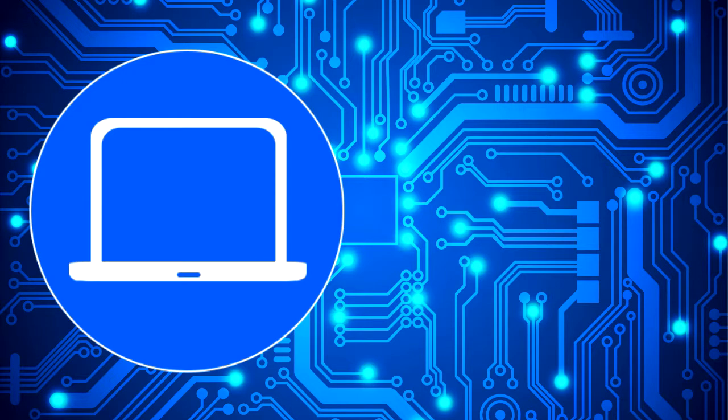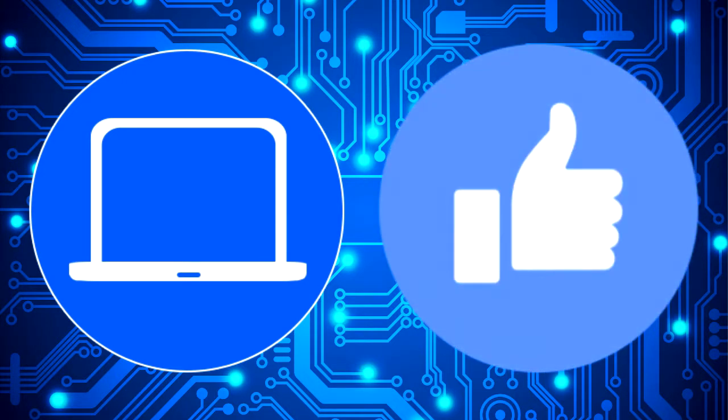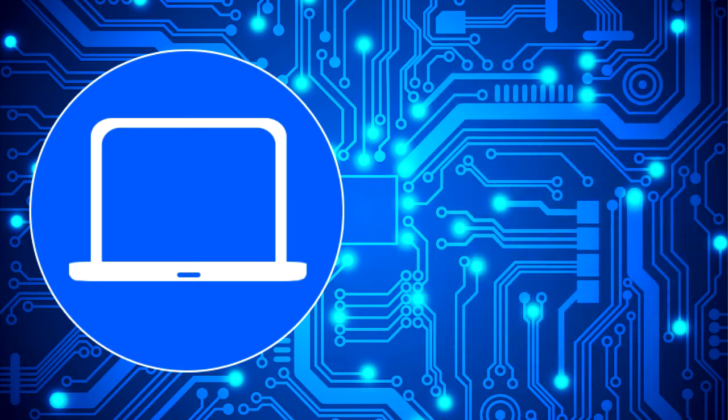Thanks for watching. Don't forget to like and subscribe if you enjoyed this video. If you need more, check out this playlist to watch other tutorials for your laptop. You can also click here to find parts for your laptop at partspeople.com. See you next time!